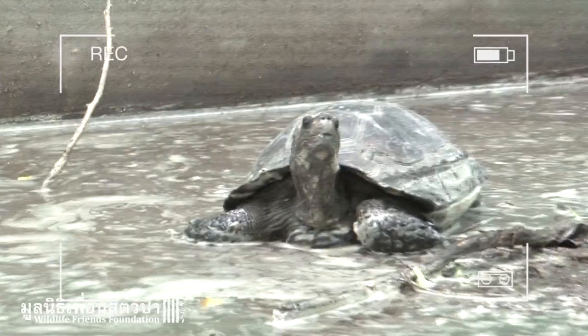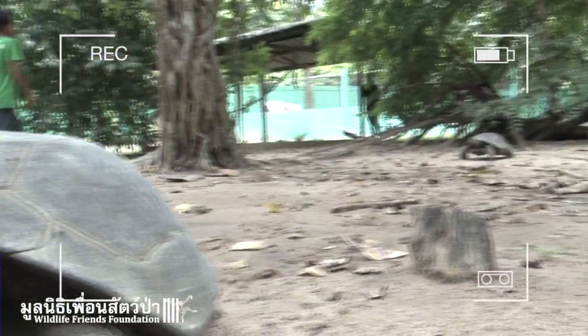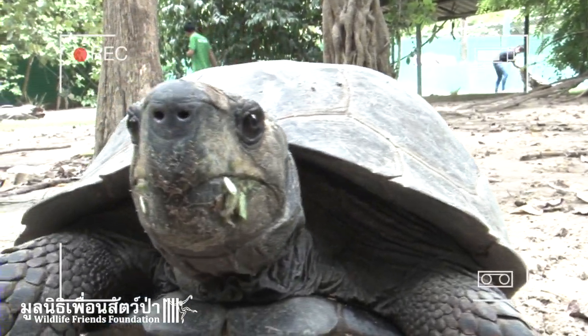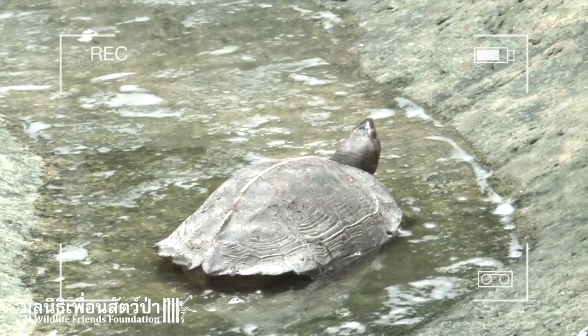This is a multi-species turtle enclosure where all our rescue turtles are rehabilitated here at WFFT. As you can see, they have a huge area where they have grass, trees, ponds and other places to hide. It's an ideal place to get these guys ready for release back to the wild.